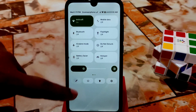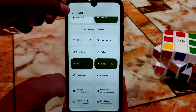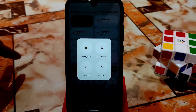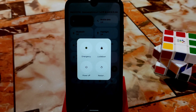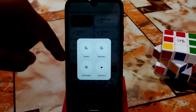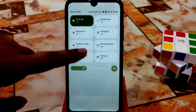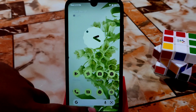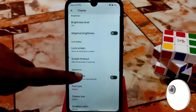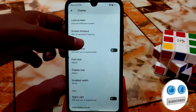You can edit the toggles and add whatever you need to the main section. Clicking the power button gives you restart, power off, emergency, and lockdown options. You can also enable advanced features like system recovery and bootloader access. After that we have the display section — adaptive brightness, screen timeout, dark theme, font size, display size — you already know about those.